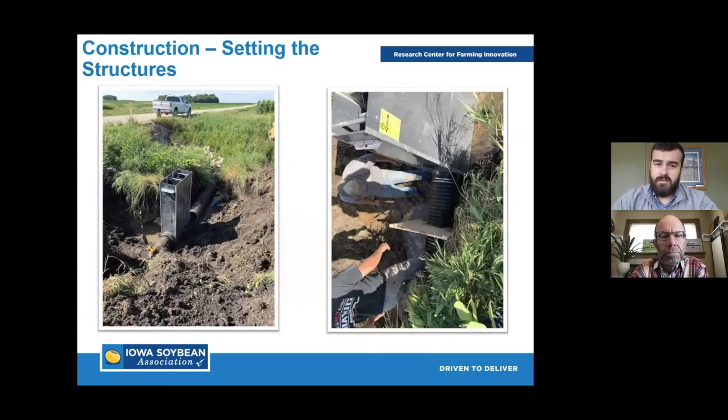Moving into actual construction — these are all pictures I took this summer, all brand new sites. A lot of times the first step is putting in that first control structure. Here you can see a 12-inch tile — that's the pre-existing tile line that we cut and drop the structure into. There's a distribution pipe, a six-inch pipe that comes out the side of that structure, diverting water from the pre-existing tile line into the bioreactor. The image also shows an anti-seep collar — a large wooden frame with rubber stretched across it placed on the pre-existing tile line to prevent potential seepage erosion at the connection.